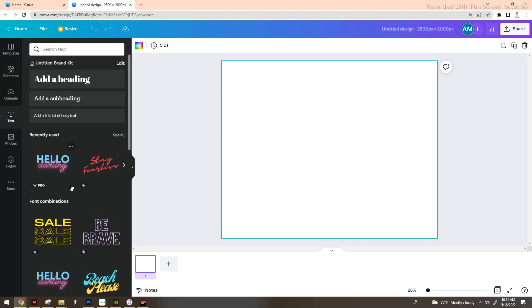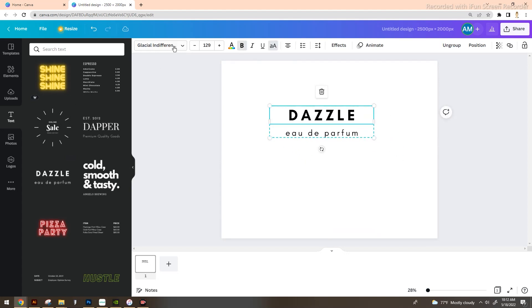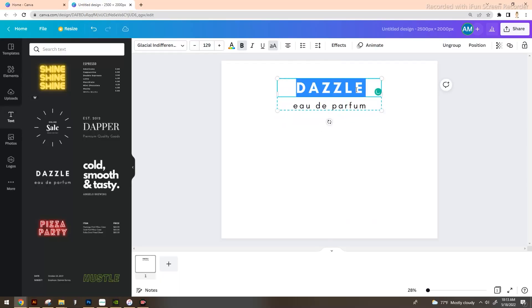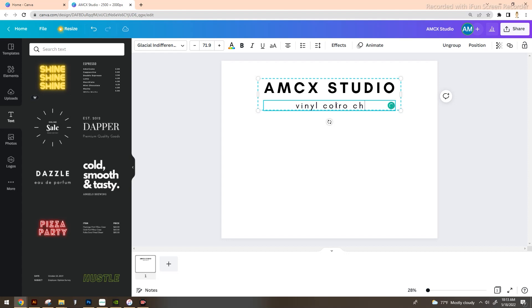The first thing we want to do is add our text. I have a pro account so some options show a crown icon, but there are free options available. We're going to select a pre-done text setup. You're welcome to scroll through Canva's hundreds of fonts to pick ones you like and change it up to fit your brand. The more you use Canva the better your experience will be. We're going to change the title from the default to my business name and then 'Vinyl Color Chart.'